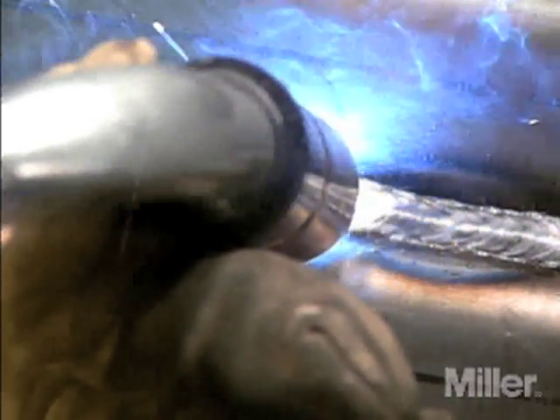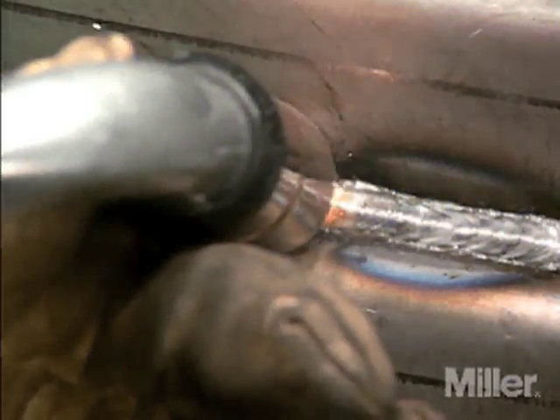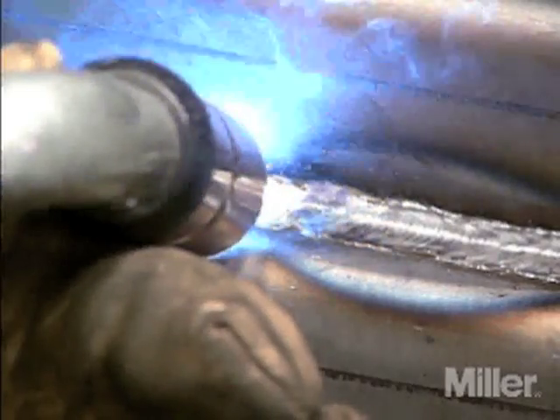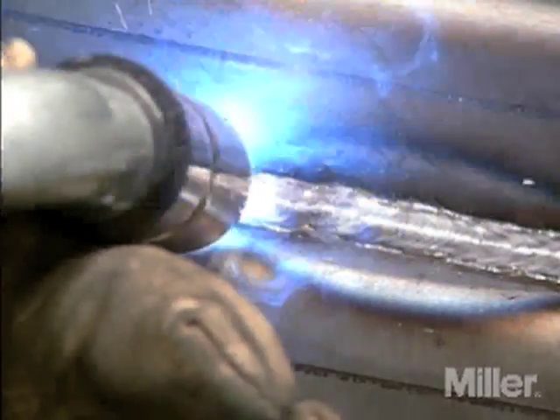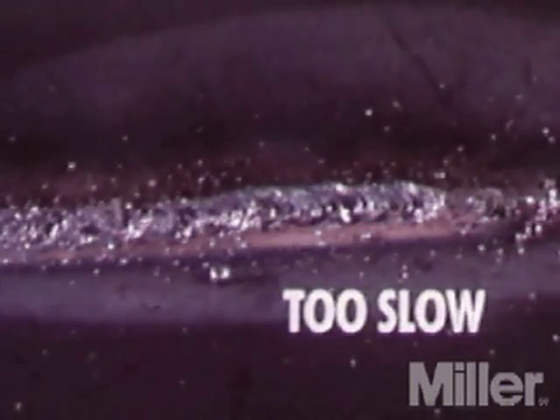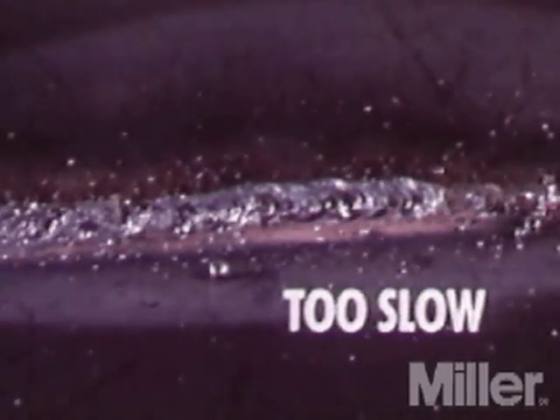Travel speed has to match the amperage, or wire feed speed, and will decrease as base metal thickness increases. Push techniques allow a faster travel speed than drag techniques. Gas flow rate must correspond to travel speed also, increasing with faster travel speeds and decreasing with slower speeds. Using a travel speed that is too slow may produce a large weld with limited penetration and fusion, as the energy from the welding arc dwells on top of the weld puddle rather than penetrating the base metal, producing a wider bead with more deposited weld metal per inch but with poor weld quality.